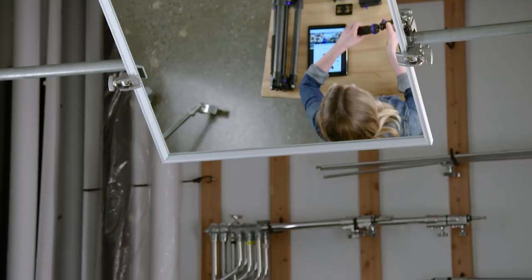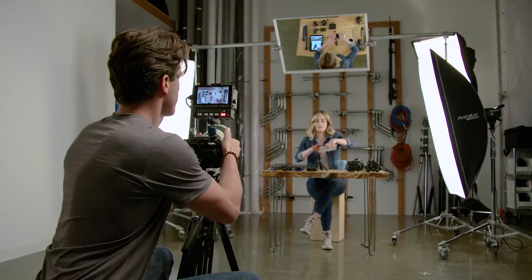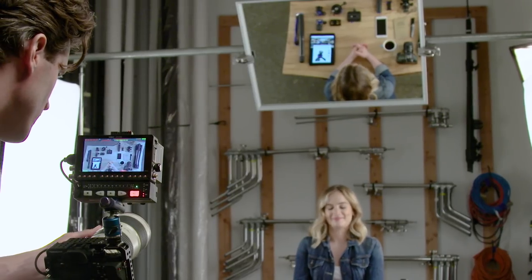A simpler way to approach these types of shots would be to mount a mirror above the subject. It will allow you to shoot up at the mirror from the ground with your camera on a tripod — pretty easy, right? Now you're able to have more control over your shot. If you're planning on doing overhead shooting, this rig will definitely save you time and aggravation.